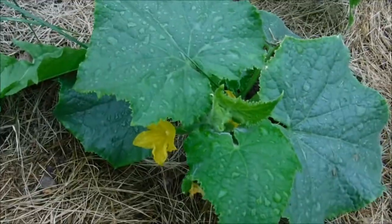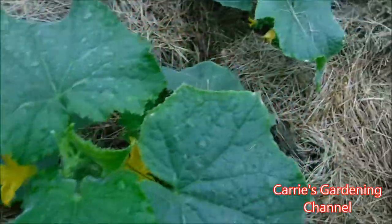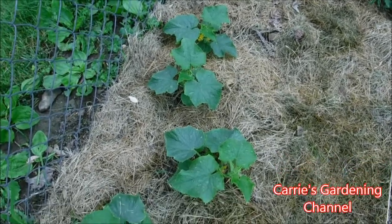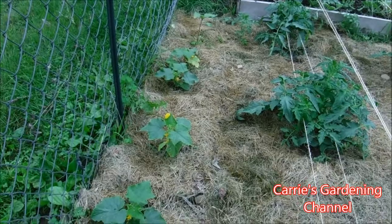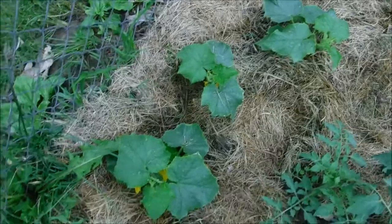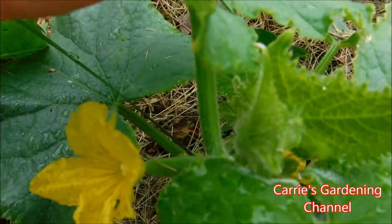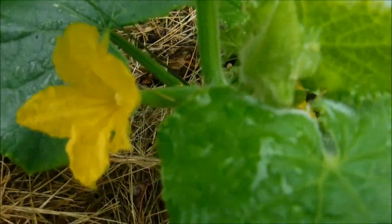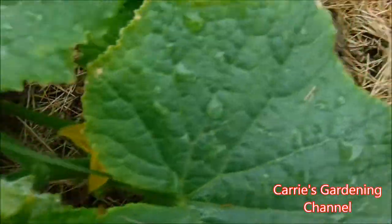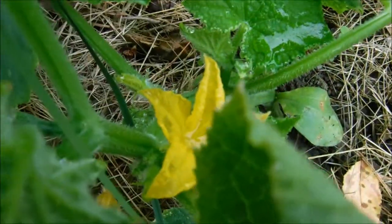I'm going to continue pollinating these here, and when I'm ready to harvest one of the cucumbers I'll come back with another video and show you what it looks like. So again, the way to tell the female flowers on a cucumber from the males is you look at the back of the flower — the one that has the cucumber on it is the female. The male flowers don't have anything on the back; they're just a flower.